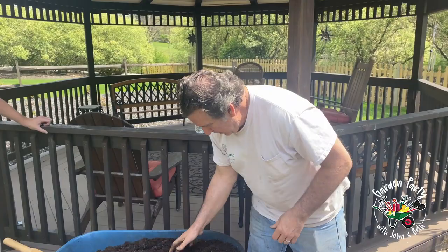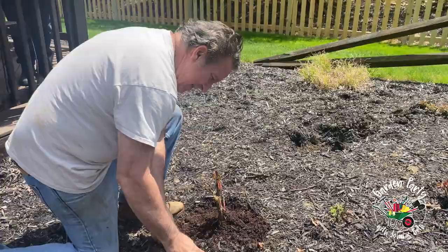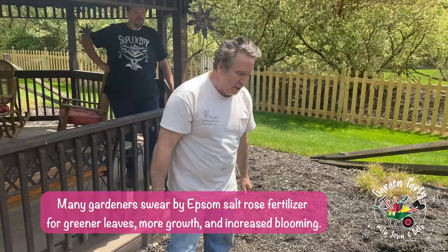Then I add a nice load of fresh mushroom compost, then we get our Epsom salts and sprinkle that around the plant, and a little Rose Tone fertilizer, and we're all done.